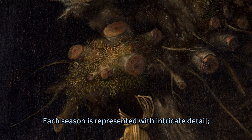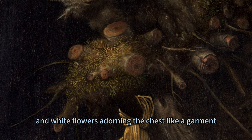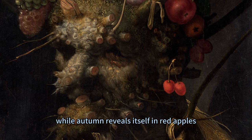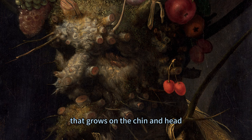Each season is represented with intricate detail: spring blooms in pale pink, red, and white flowers adorning the chest like a garment. Summer ripens with green and purple grapes nestling among branches, while autumn reveals itself in red apples, cherry, and wheat. Winter is depicted by flax yellow moss or fungi that grows on the chin and head.